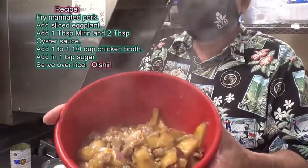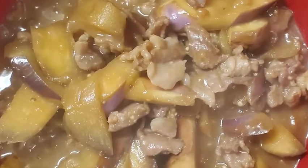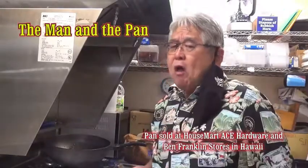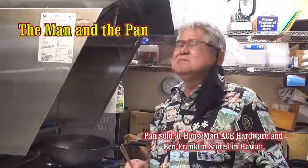Here you go — check this out. Pork eggplant. That's the eggplant. Oh, this is so hot, look at all the smoke! But it's so good. Until next week, we'll see you. Man in the pan. Mmmmmmm.